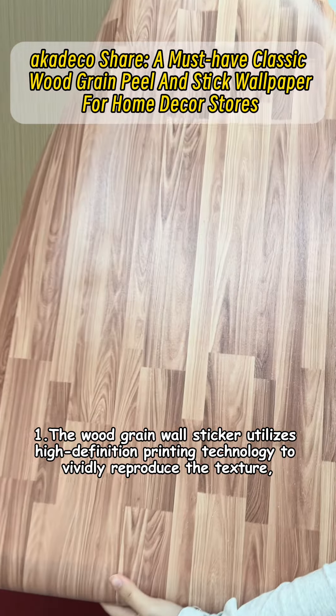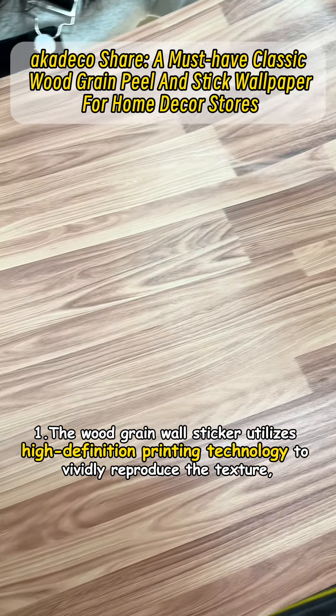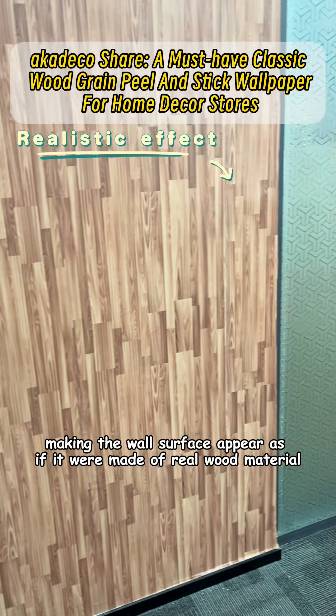First, the Wood Grain Wall Sticker utilizes high-definition printing technology to vividly reproduce the texture, color, and feel of wood, making the wall surface appear as if it were made of real wood material.